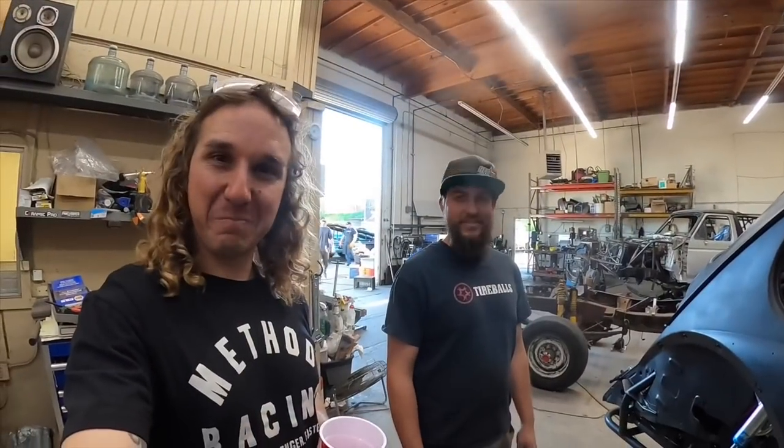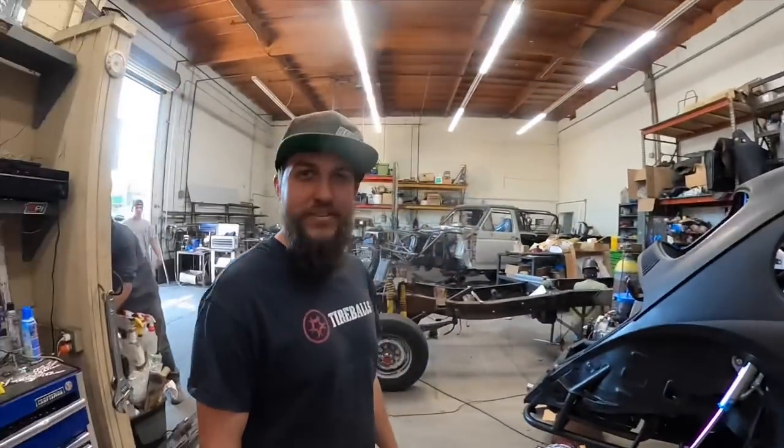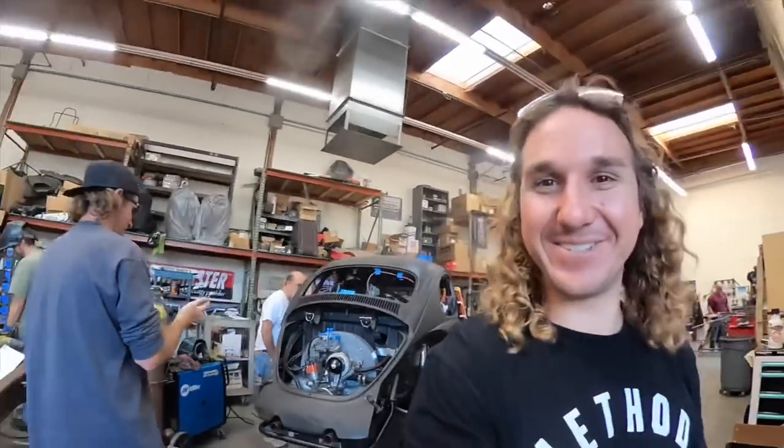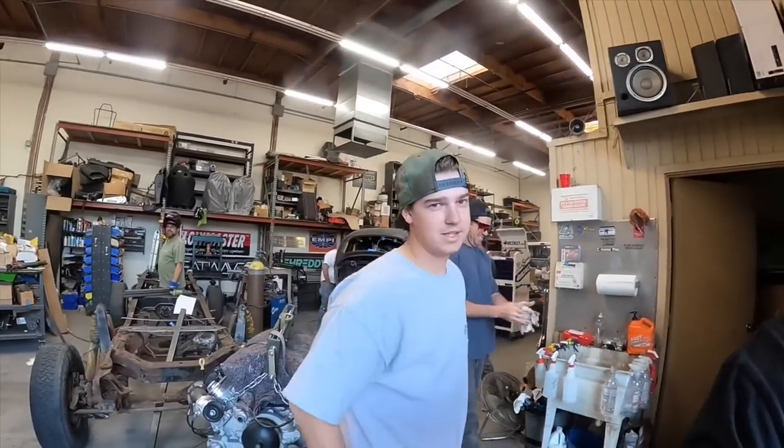Look who showed up — BFD Off-Road in the house, my man Steven. What do you think of the bug? He's freaking dope. I like it a lot. You never thought it'd come this far this quick? That's what's up — one fool that has faith in us. What do you think of those tire balls, Zach? Pretty sick.